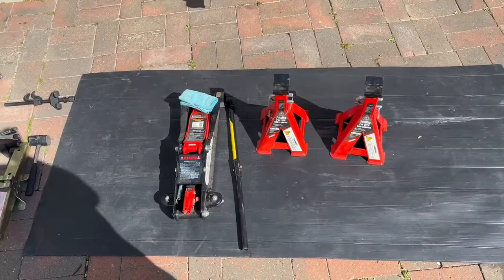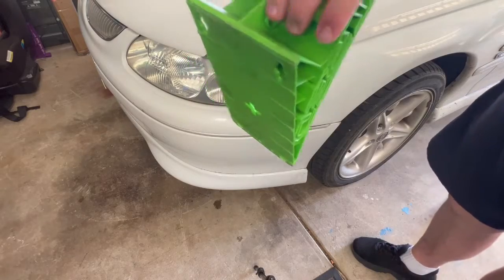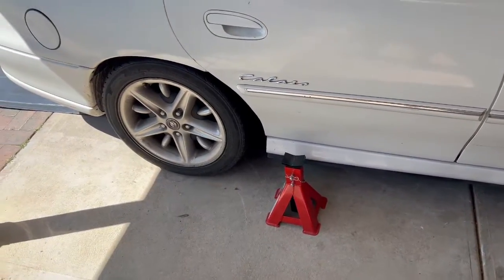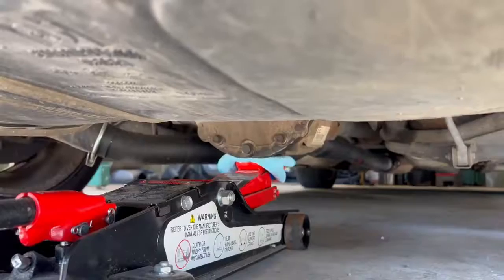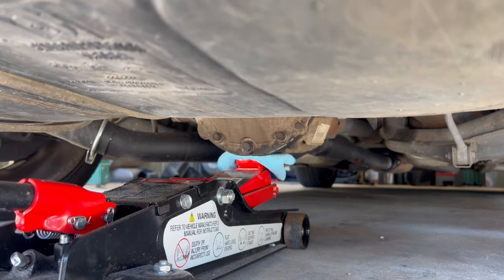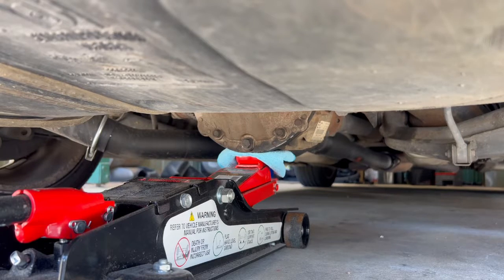Before you start jacking the back of the car, chuck your wheel stoppers on both front tires. Grab your jack stands and place them on either side of the car, because I'm going to be jacking up from the diff and then sliding these under once it's high enough. Place the jack under the diff and start jacking slowly — there's not much clearance because of the fuel tank. Once it's up, rest it on the jack stands for safety; you never want to hold the car on just the jack.